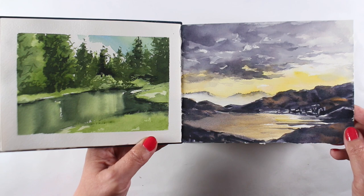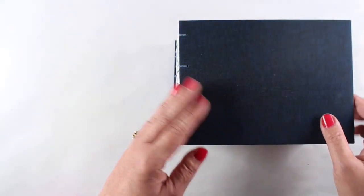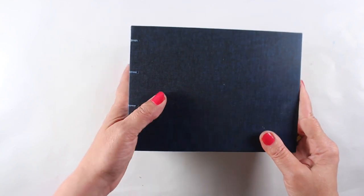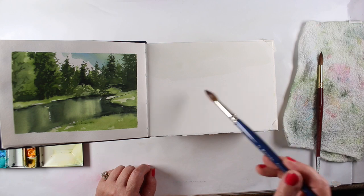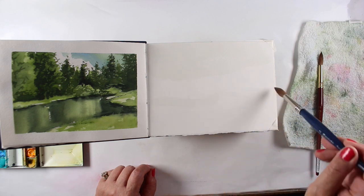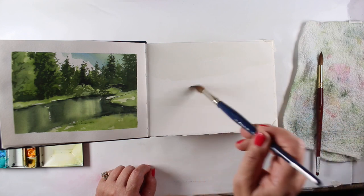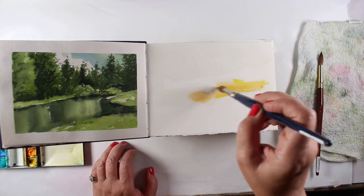This mountain scene with the lake is the one I'm going to be painting here for you today in real time. You can watch the real time painting happen, though I'm just going to show you parts of it — not every brush stroke — but I thought I would talk a little bit about sketchbooks and paints while I'm sitting here painting.